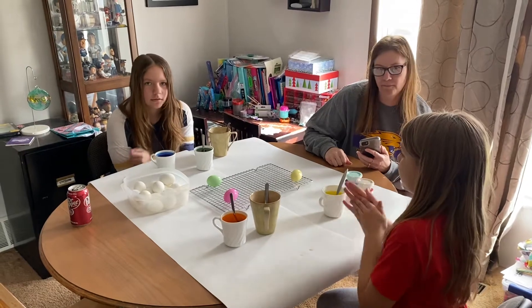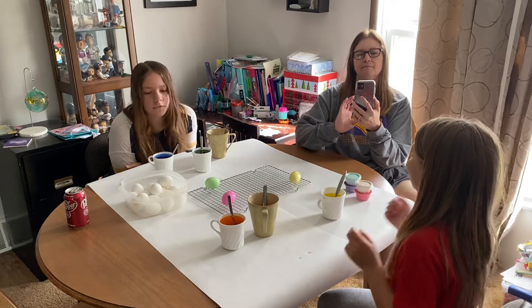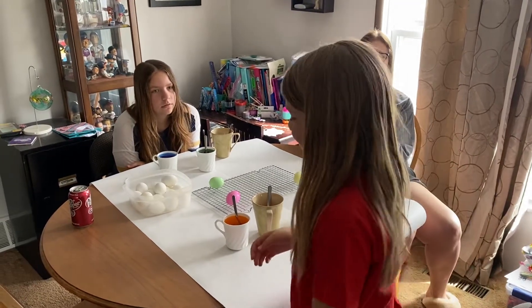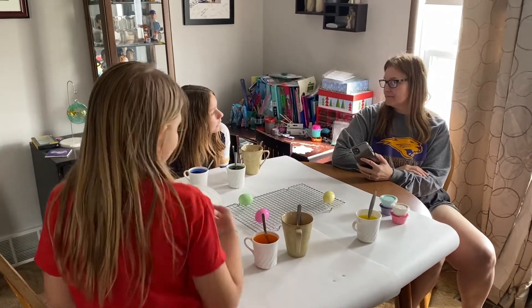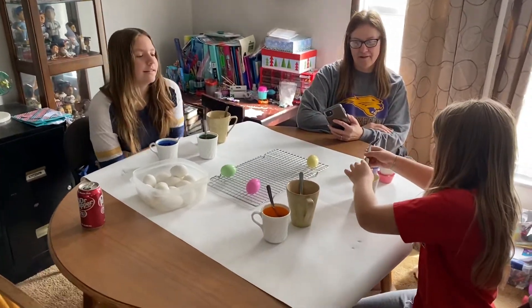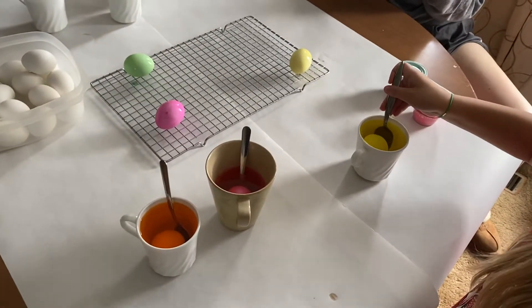But we can make other ones. Because we have, like, 22, right? 24, I thought. No, because Mom broke two. Mom, I can't help it that they break when they're boiling. I want to have a dark yellow, a darker yellow. I don't think you're going to get that. How do you get dark yellow?